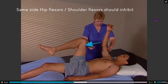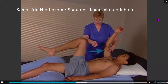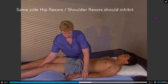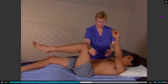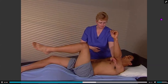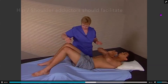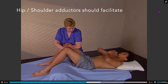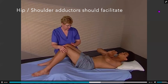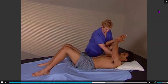Apply a resistive force to the right hip flexors and then assess the right shoulder flexors against it — they should inhibit, then reverse. Hip adductors and shoulder adductors should also facilitate together. If the shoulder muscles are contracted and then the hip adductors are assessed, they should be strong, and vice versa.